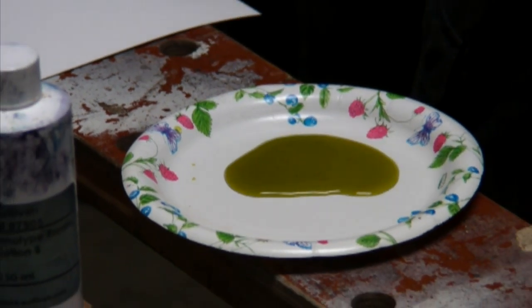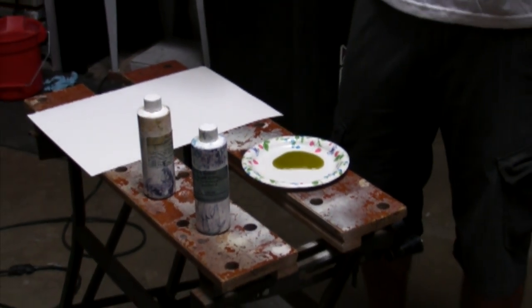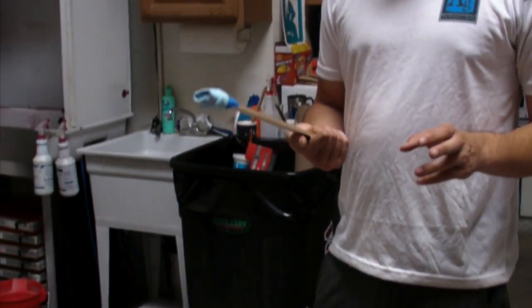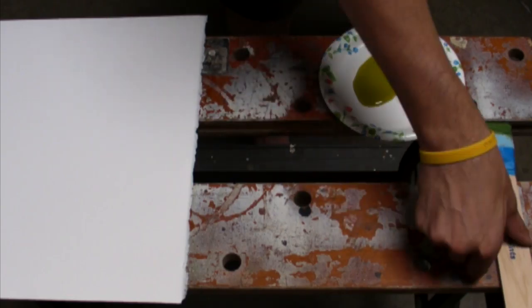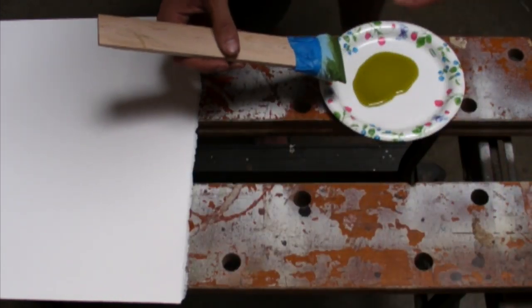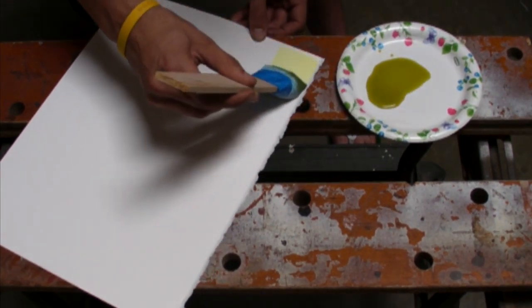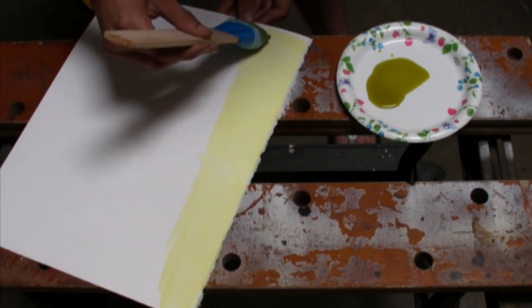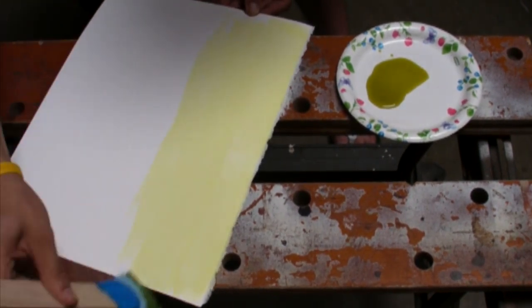It's best to do this in a subdued light. In here there's no lighting, it's just natural light but we have a UV filter on the roof. Take a brush of some sort — I prefer to use a paper towel because it doesn't leave streaks. Go ahead and paint your paper, give it a nice even coat.